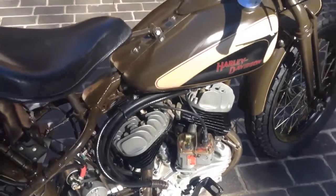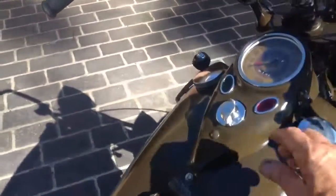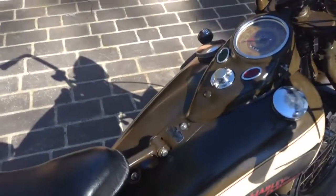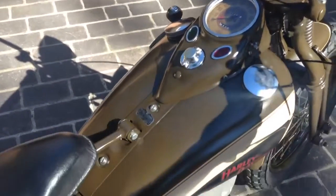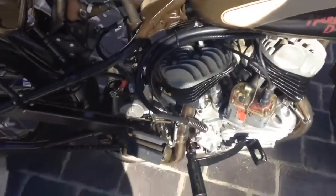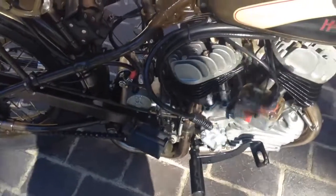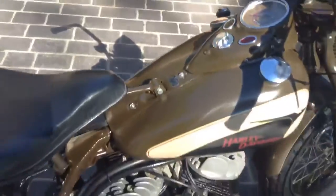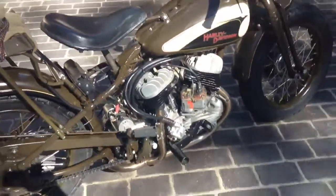So I'll just turn the ignition on and we'll see what happens. The ignition's on, starter button up here and we'll go. As you can see, it started first go and it does that every time.